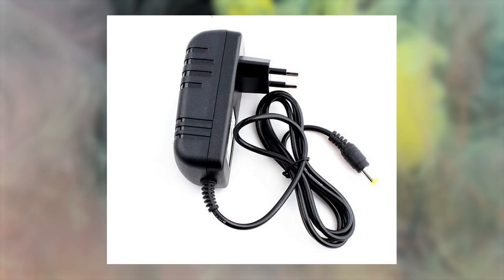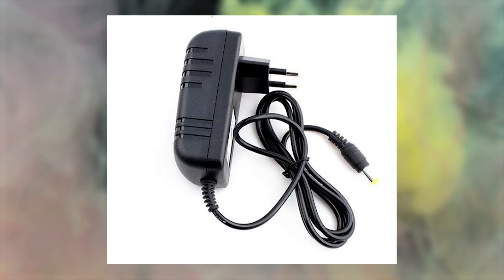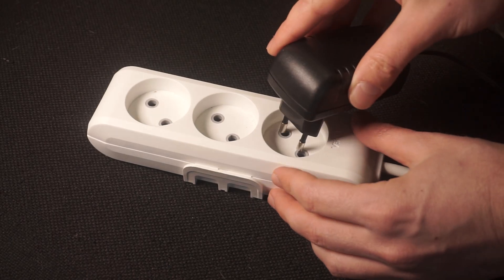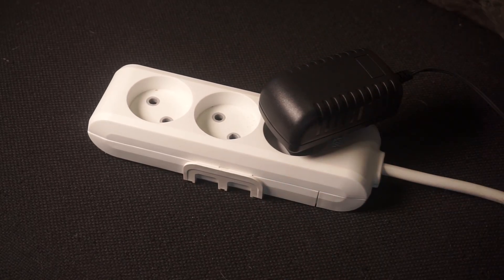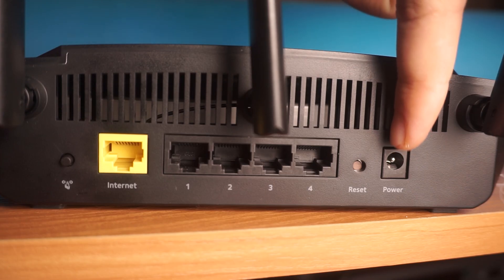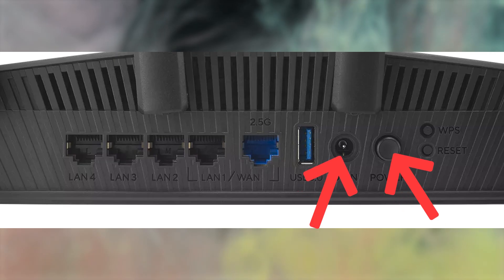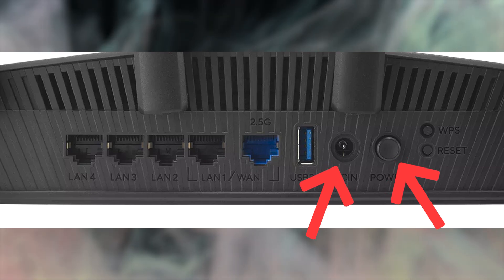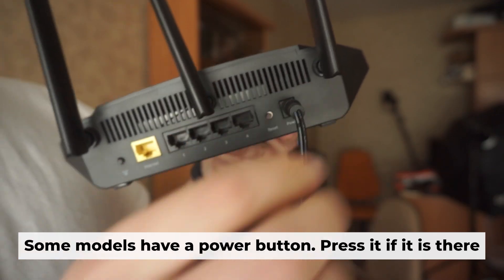The first step is to turn on the router. Take the power adapter. Plug one end of the power adapter into a wall outlet. Connect the other end to the router. When it's powered on, a light will illuminate. It might take a few minutes for the router to fully power up.